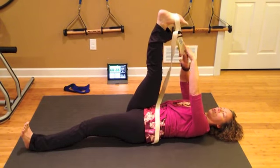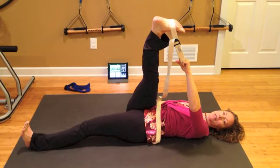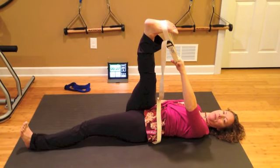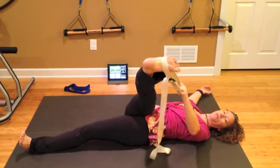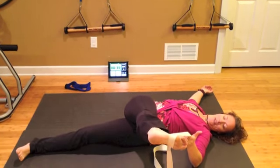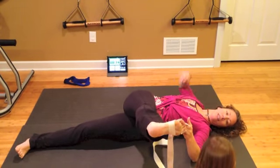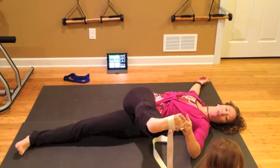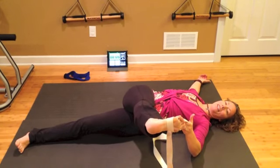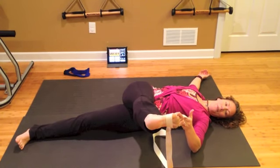Then we're going to lift the leg up and switch hands — same leg, switching hands. Bring your foot a little bit off to the side, maybe lined up over your shoulder. You're going to start to feel a stretch in the outside of your hip. If you're comfortable, you can start to send your leg further to the side. Pull the little toe of the foot towards you. If you're busy like I am, there's probably not a lot of time to completely relax and stretch on your own with no disturbances.